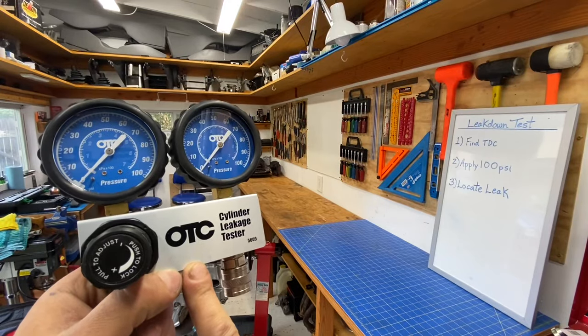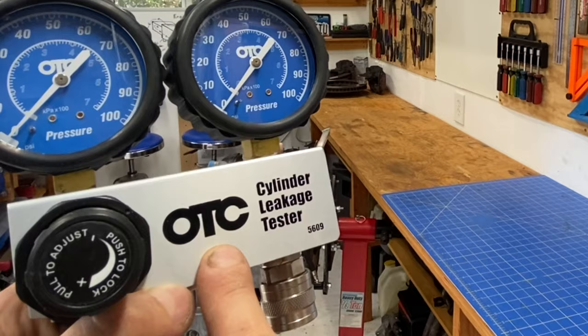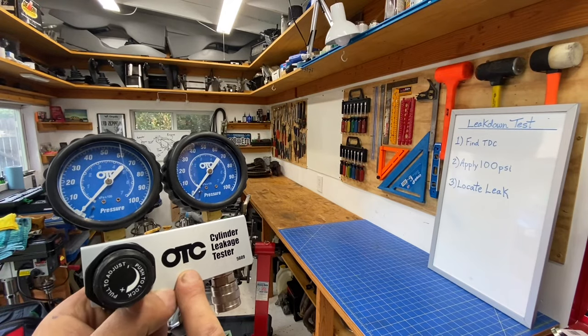OTC is a brand for leak down testers that I like to use. I actually have this OTC leak down tester available in my Amazon store, so you guys can click the link below and pick up one of these OTC leak down testers if you need one.